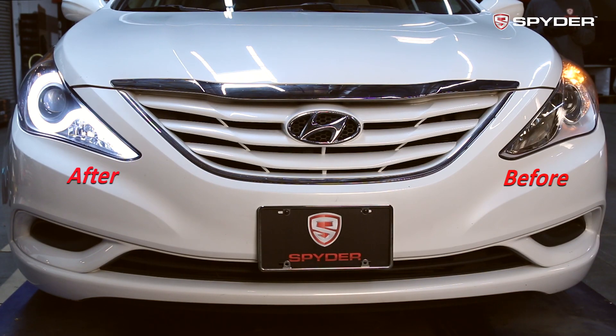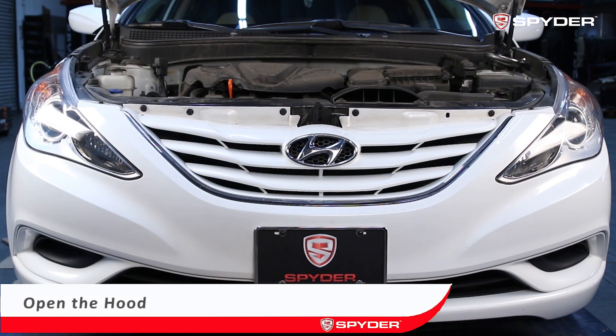Check out how the Spyder Projector Headlight changes the look of your vehicle. Open the hood and let's begin.